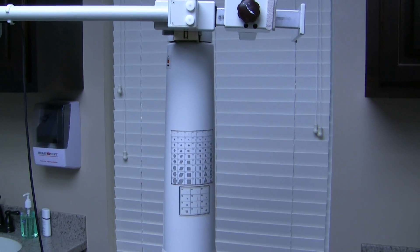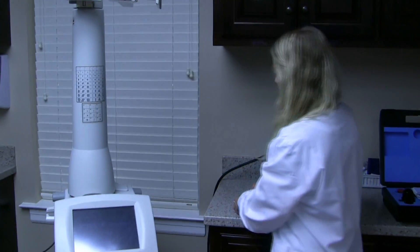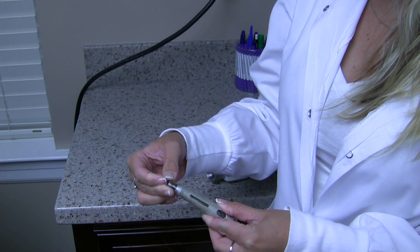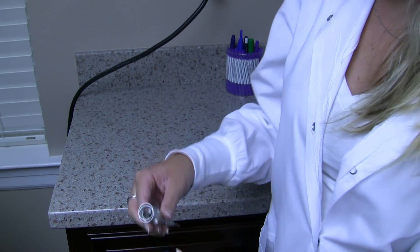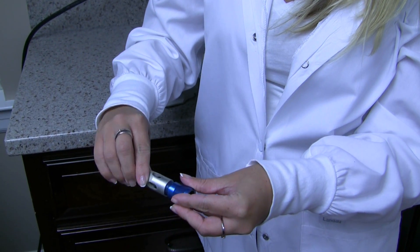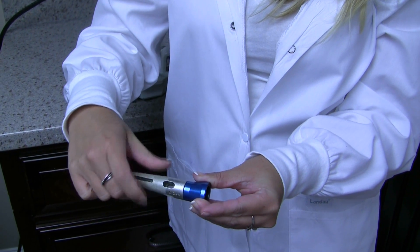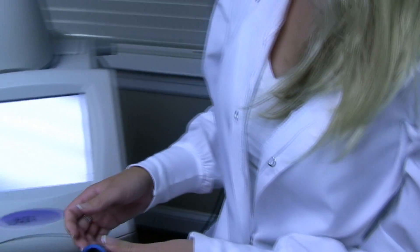We are going to take the cutting wand handpiece and come a little closer for Alyssa. She is holding it right here — the two pieces she is showing you just slip in and you heard it click. The blue is the laser connector, so it lets the machine know which handpiece we are using, and it just screws on. The blue piece does not get autoclaved, gassed, or anything due to the lens on the inside.